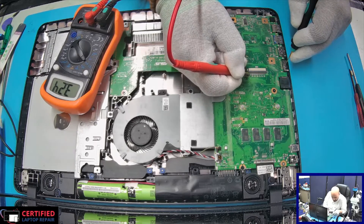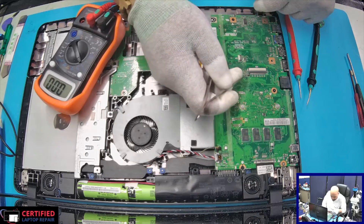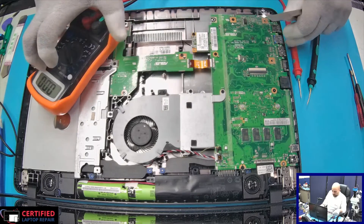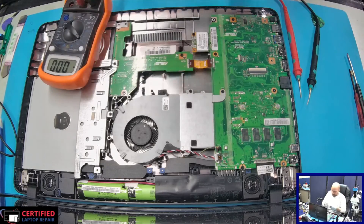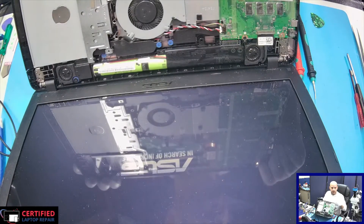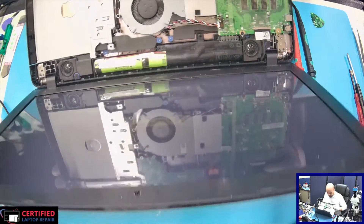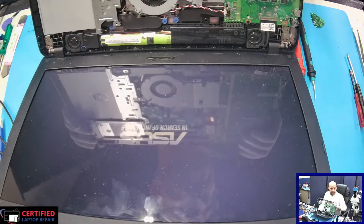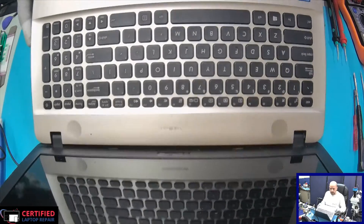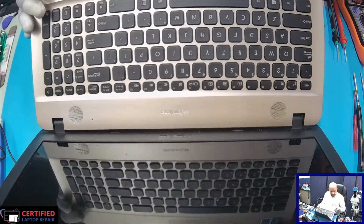Getting 3.2 volts — okay, so this is probably our power button line. We can try and short that to ground. I heard something coming on, and the computer is coming on. So this must be a problem with the keyboard or the keyboard connection — it wasn't connected right. Other than that, the computer is coming on fine. Keyboard is on — moment of truth — we push the power button, and the computer is coming on.